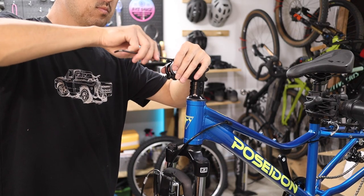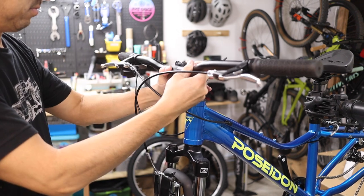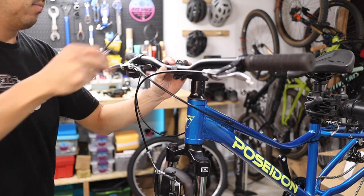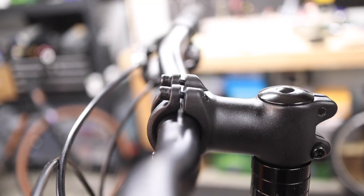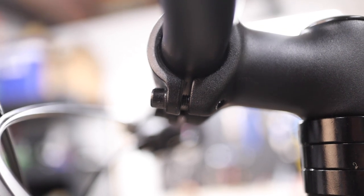Next, remove the four stem faceplate bolts using a 4mm allen wrench. Install the handlebar such that there are no awkward twists or kinks in any of the cables — the proper orientation is shown here. Reinstall the stem faceplate, doing your best to keep the handlebar centered laterally and maintaining an equal gap from the faceplate to the stem body above and below the handlebars.